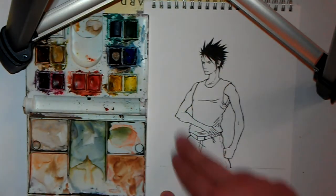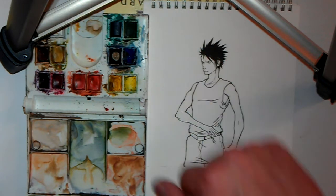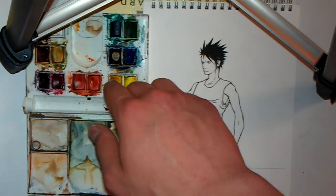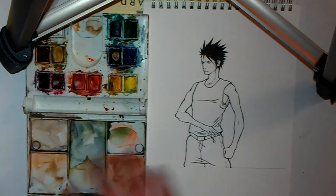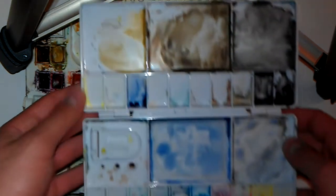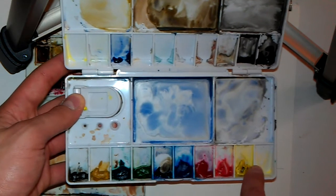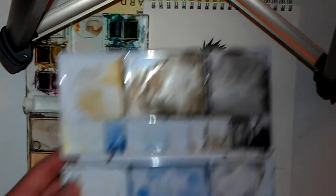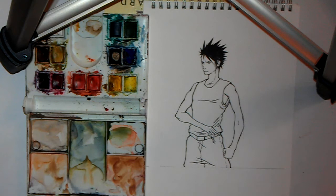OK, so I've got my picture, my line art — the ink is dry, the pencil is rubbed out. These are my colors and the watercolors I'm going to be using for today. This is the palette that comes with the package. But I'm also going to use this extra palette that I've got here — these are dried-up blobs of the watercolors I showed you before.